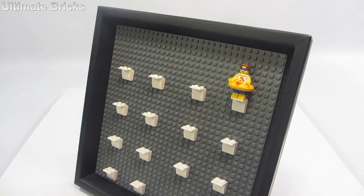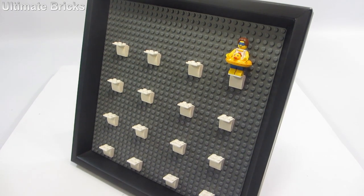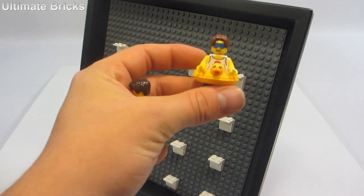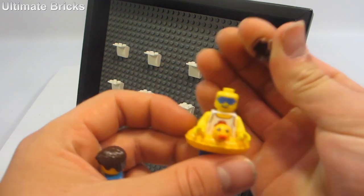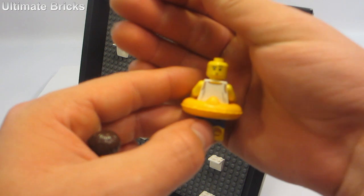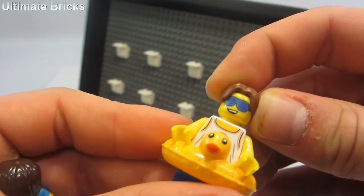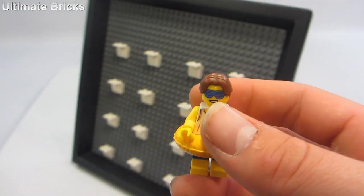It can hold 16 minifigures, and I can honestly say this is a very cool frame. There are two spaces to allow some display depth in the back. You can take a look at this figure right here — there's a very cool face print with sunglasses on the front, and on the back he has a completely different print with a mustache, so it's like two different people, which is very neat.